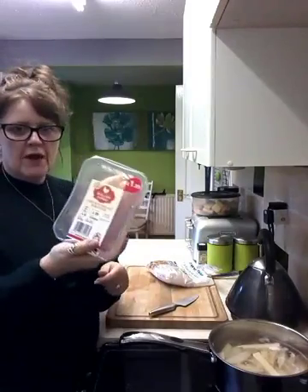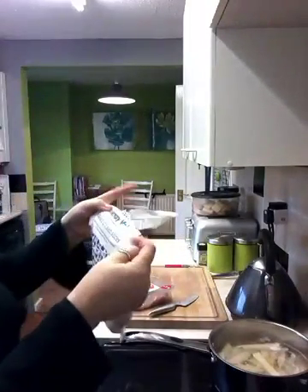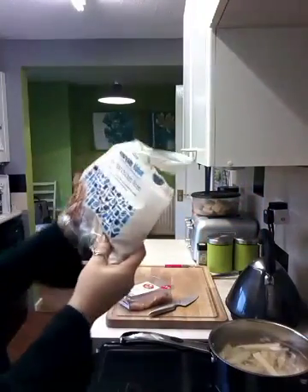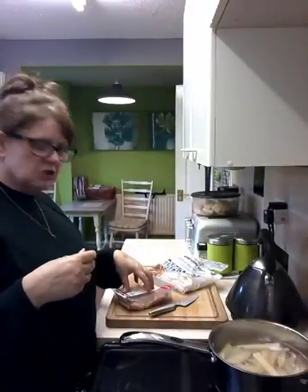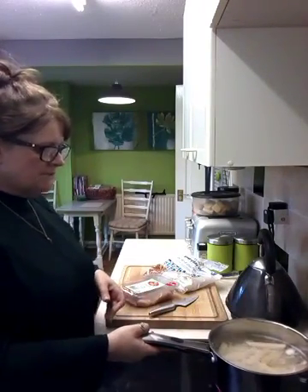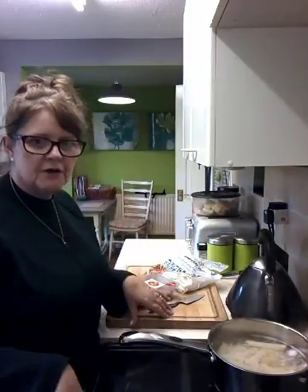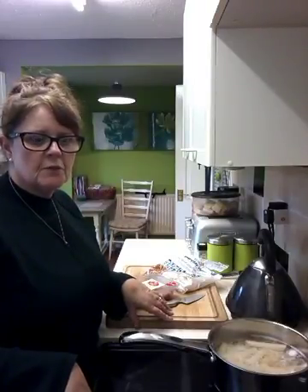I haven't worked out the syn value yet, as per normal, but I will before the end of the video. I've got a couple of chicken breast portions and some cooked chicken slices that are frozen. I'm going to do little strips of KFC chicken and also a breast each. I've got my chips on the boil. I prefer to boil them first - I think they cook a lot quicker in the oven if you pre-boil them, even for about 8 minutes.